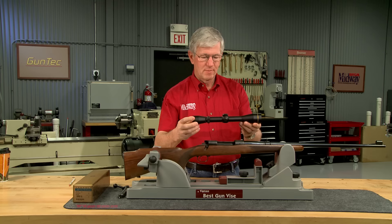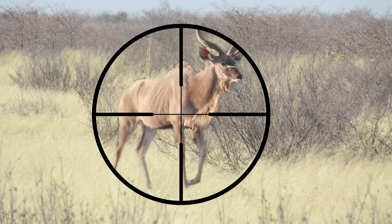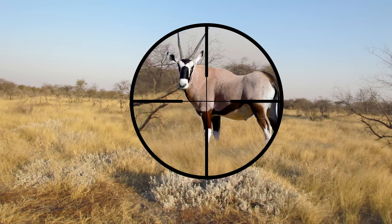I've chosen a 3 to 9 power Leupold VX2 with a 40 millimeter objective and a duplex crosshair. This will be nearly perfect for closer shots, or I can dial it up to 9 power for longer shots when necessary.